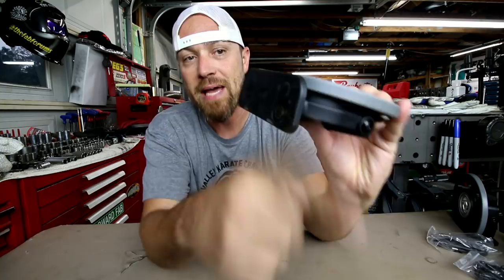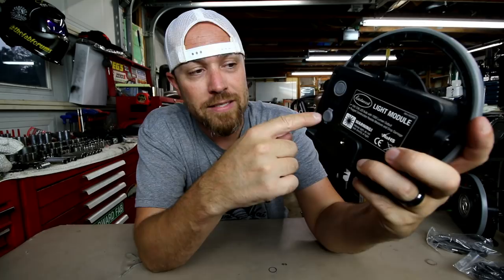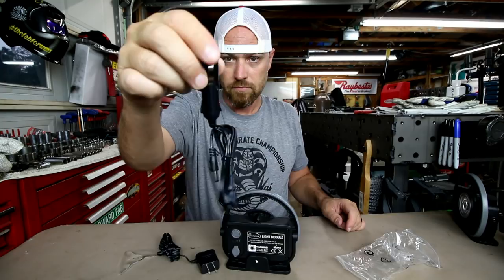It has a warning on the back that basically says don't shine it in your eyes when you turn it on — and I learned that one the hard way. They have a magnetic base with four magnets, and that base will swivel as well, so you can stick it and adjust it however you need. It doesn't have any removable batteries, just a DC charge port on the back. You flip it open and plug in a charger — it comes with a standard wall mount charger, and it also has a car charger.